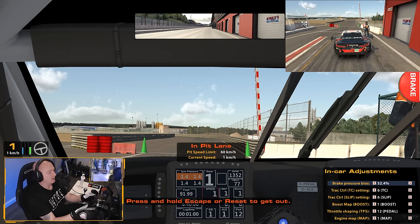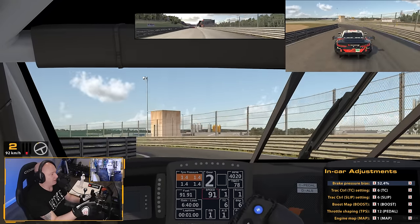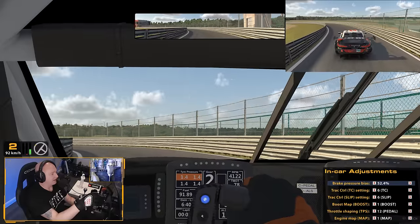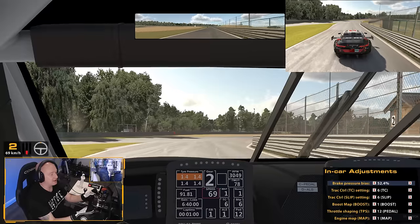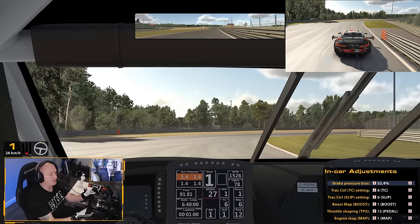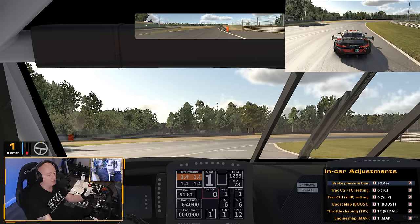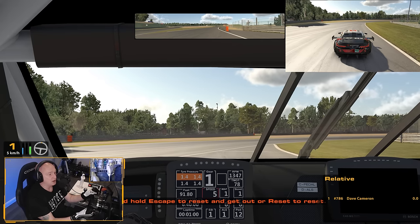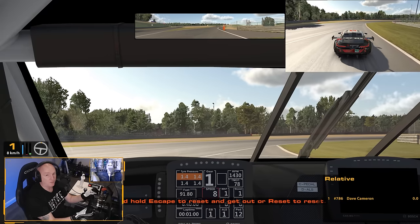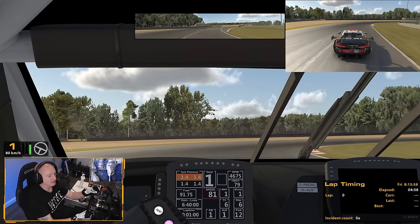Pit exit at Zolder, as with a lot of other tracks, is a bit of a nightmare. It's fine until you get to the end of pit road, and then you'll find you're right on the racing line. In the BMW 12.0 series, if you've been in the pits you've either had a penalty or damage and gone in for a fast repair. Make sure your relative box is on — that's F3 by default — because where we exit the pits is pretty much the turning point and apex for turn two.